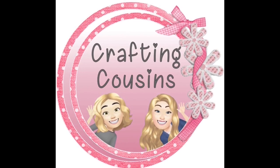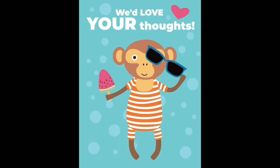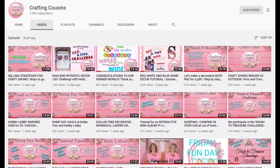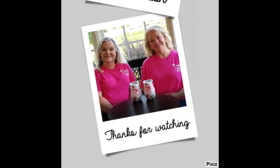Thank you so much for watching today. If you saw something you like, we hope you'll give us a big thumbs up, leave us a comment, and let us know what you think. If you have any suggestions, we just love hearing from y'all and it really does help our channel grow. We would love for you to tune in all week for Made It Mondays, Wild Card Wednesdays, and then finish off the week with Craft Chat on Saturday morning. Bye y'all!